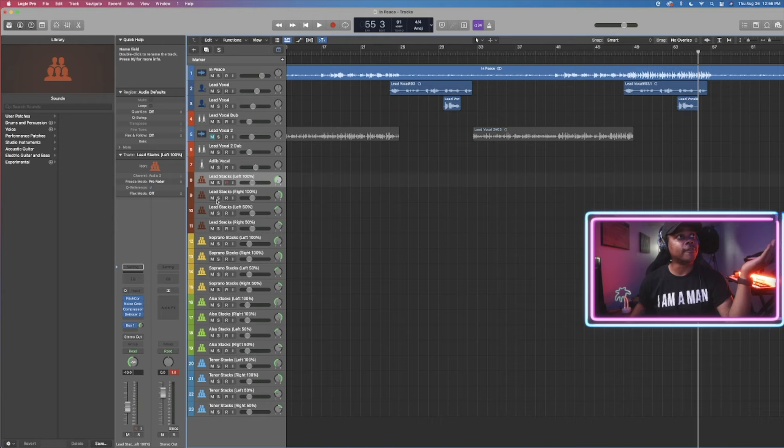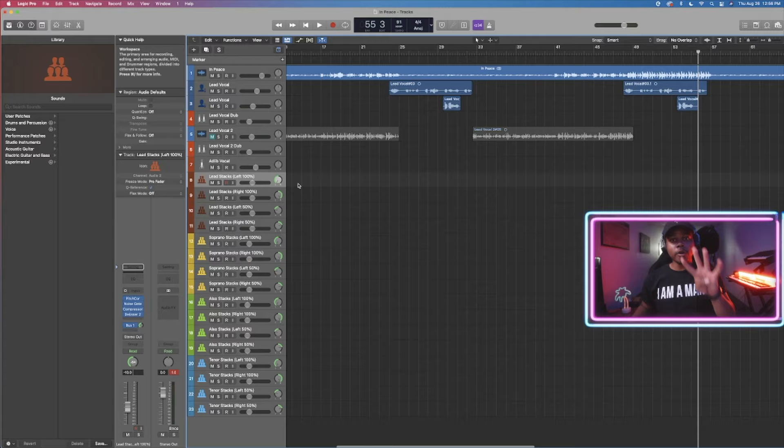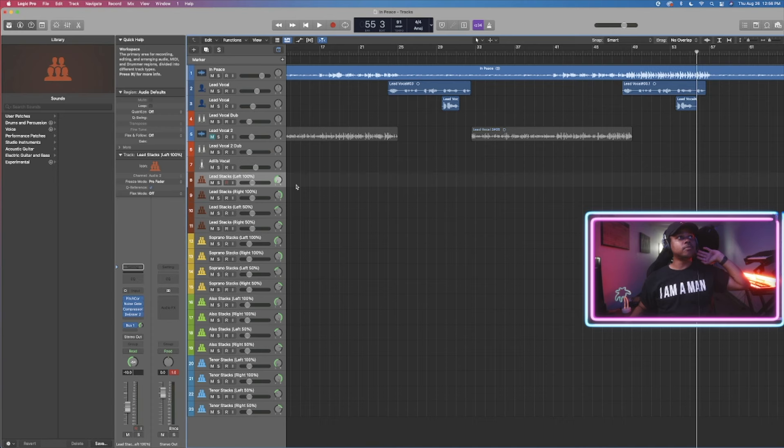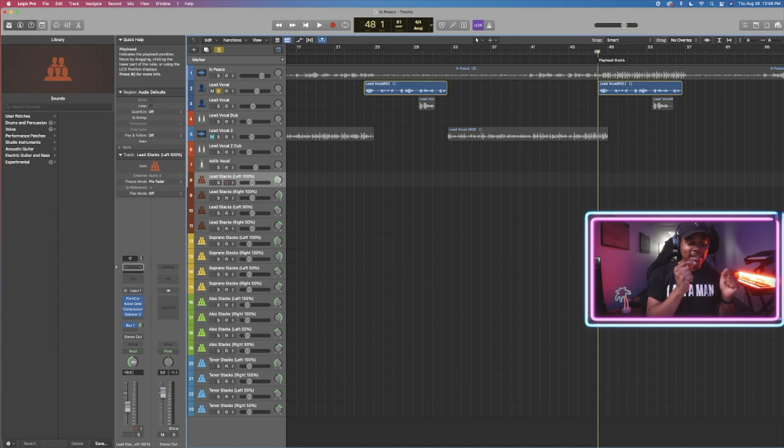We're going to record the exact same part four times on four different tracks. We're not recording one part and then duplicating it because that's not going to get the same effect. This is very important: do not duplicate one vocal. The difference in each vocal is going to make it sound the way we need it to sound — we need those slight imperfections. We do this because this is meant to be an emphasis. If this is the melody, we want the melody to be the strongest and most prominent sounding vocal of the bunch, so people know which part to sing.